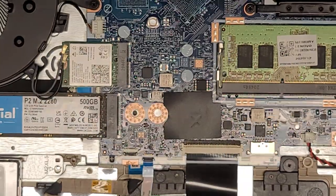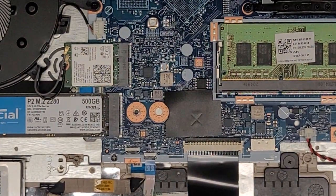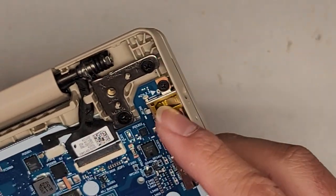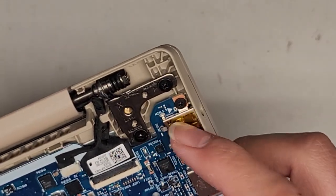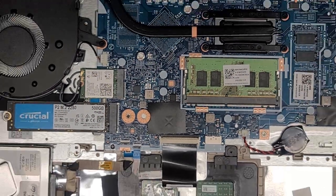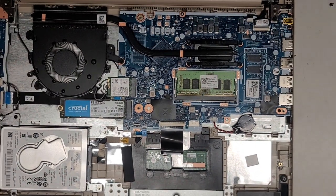The charge port DC jack is soldered to the motherboard, so be careful — if you break it, it's going to be a pain to repair, especially if you don't solder. If you don't know how to solder, you'll have to bring it somewhere.